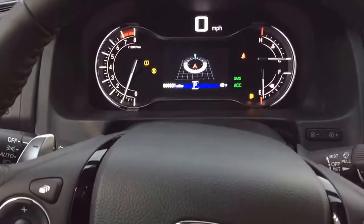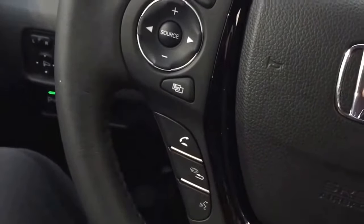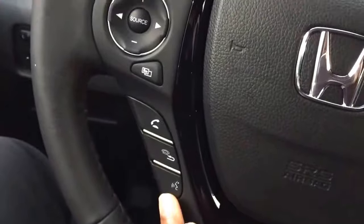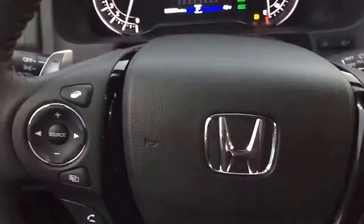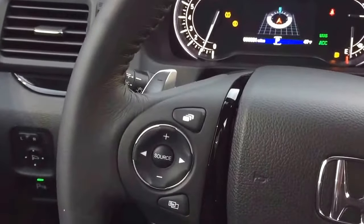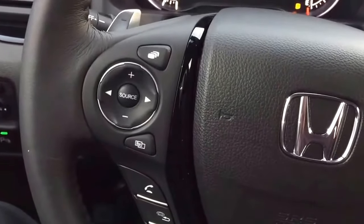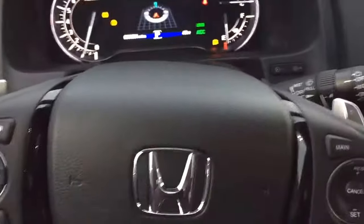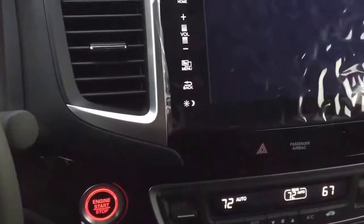You have buttons on the steering wheel to change the information on the display, Bluetooth for hands-free pick up and hang up, back button, and voice command. If you have an iPhone you can use Siri hands-free. When you get in the car and start driving with your phone plugged in, you can use Siri to make calls, play music, or even send a text message without grabbing your phone.